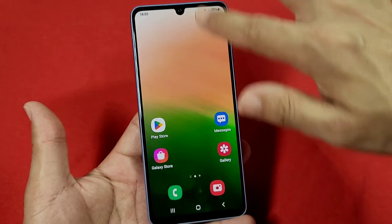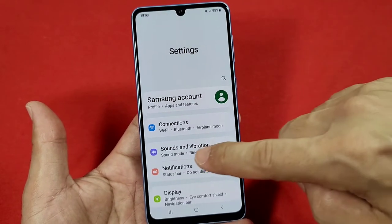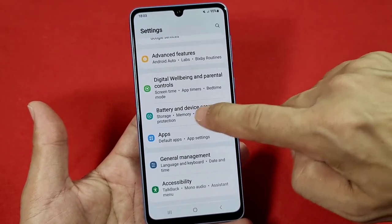To do this, you can use the quick panel access and go into the settings from here, and once there you'll go all the way down to the part that says Battery and Device Care.